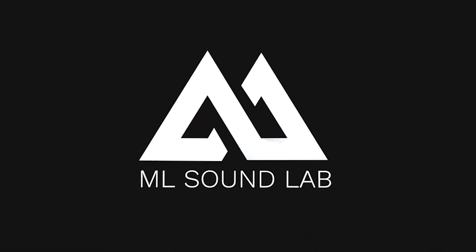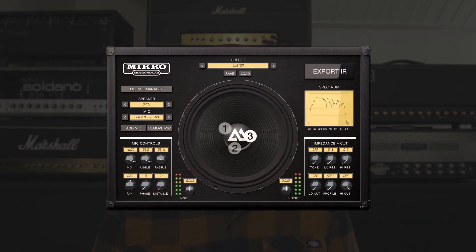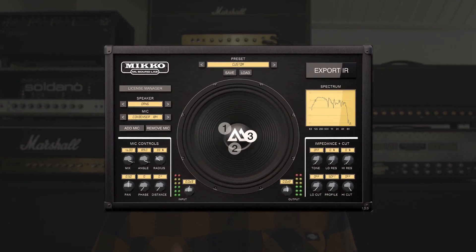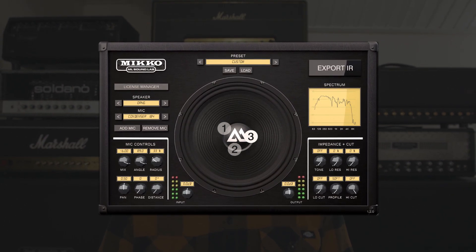Hey there! This is Mikko from MLSoundLab and this is the next step for the Mikko plugin. Earlier this year MLSoundLab and myself released the Mikko plugin — if you're not sure what that actually is, it's what we call a next generation cabinet simulator. You can essentially move microphones in 3D space and export IR files to use with your modeller, or you can use the Mikko as a plugin in your DAW as a super handy recording tool for your electric guitar.